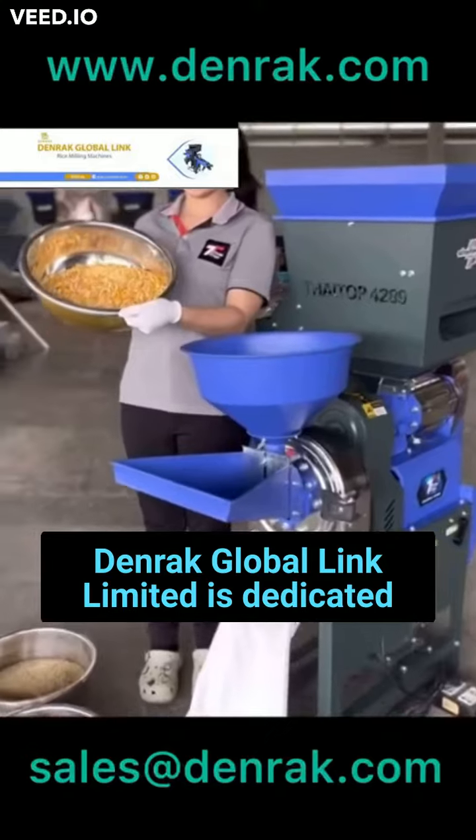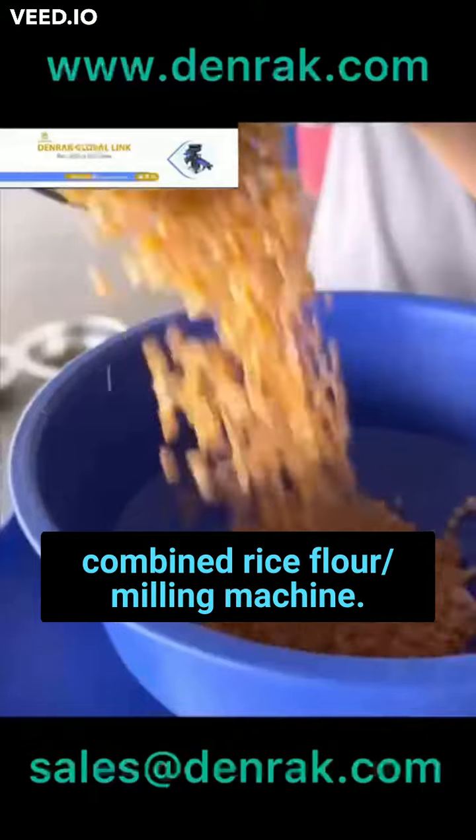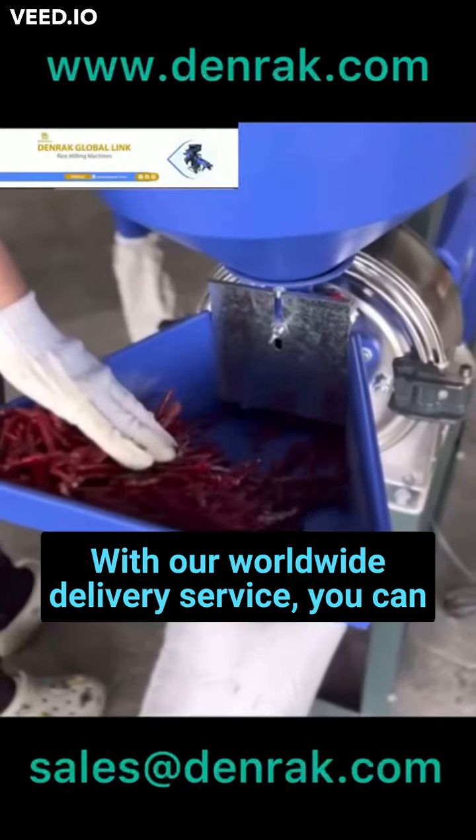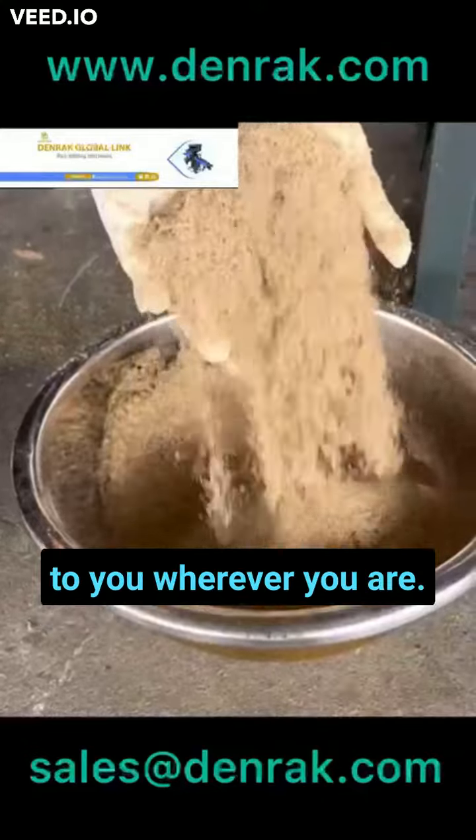Denric Global Link Ltd. is dedicated to providing you the most advanced combined rice/flour milling machine. With our worldwide delivery service, you can be assured of getting this machine delivered to you wherever you are.